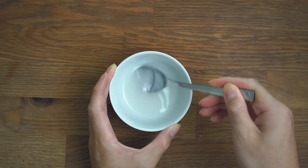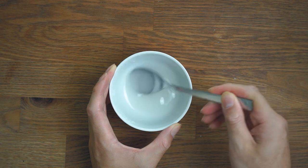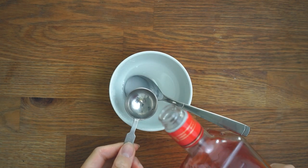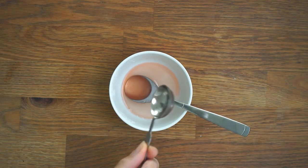Whilst the cake is baking, let's make some syrup. Melt some sugar in boiling water until it's fully dissolved. I've decided to add a bit of orange liqueur to give it a little kick, but feel free to leave this out if you don't like booze in your cake.